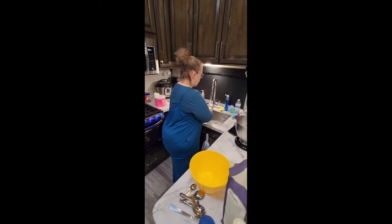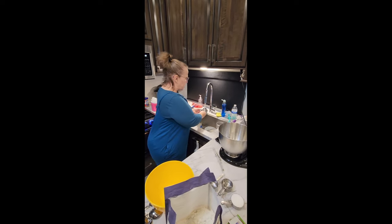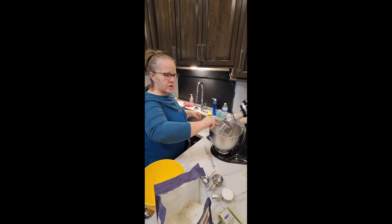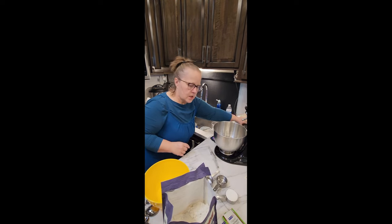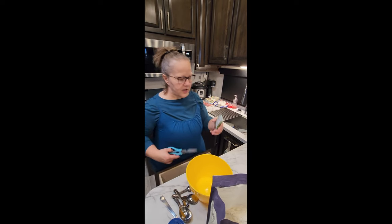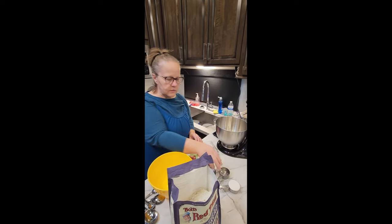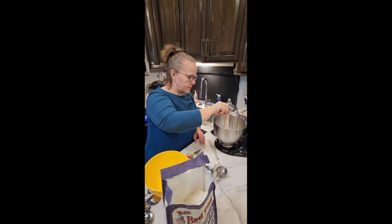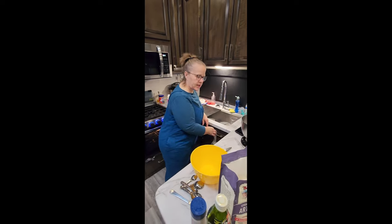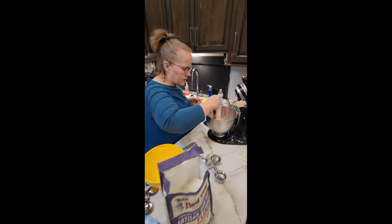Put your two cups of water in there, then add two packages — about one and a half tablespoons — of active dry yeast. I dump them straight in with a quarter cup of sugar. Just regular granulated sugar works fine, but you can also use organic raw sugar — it won't hurt the recipe. Stir it so the sugar dissolves a little bit.